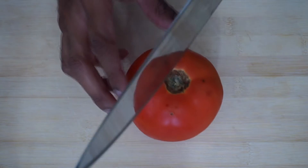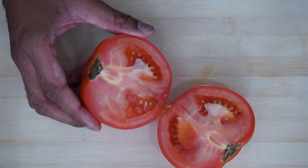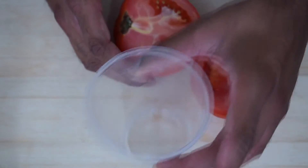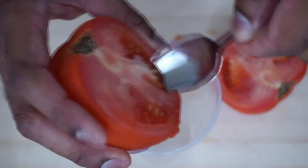Place it like so and cut it in half, exposing the seeds. Next, you want to get a cup, lay it down, then take a spoon and scoop out the seeds into the cup.